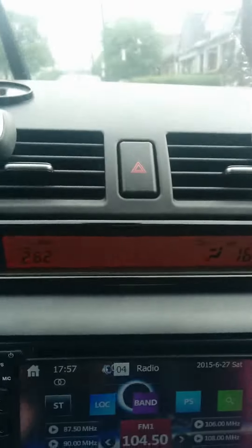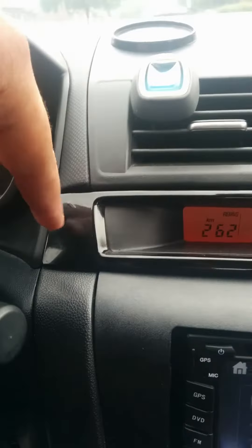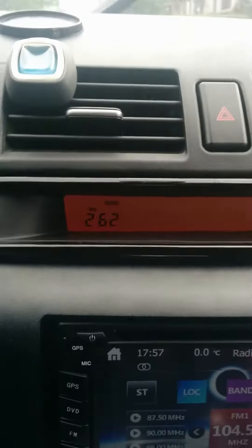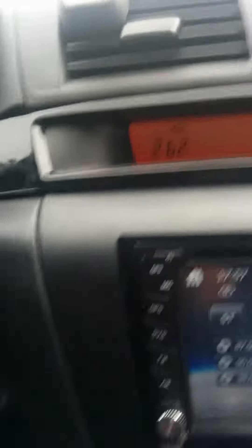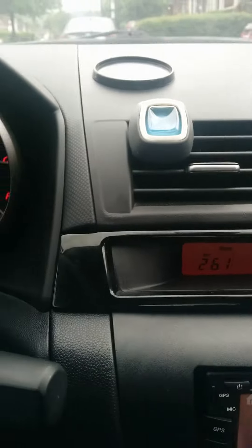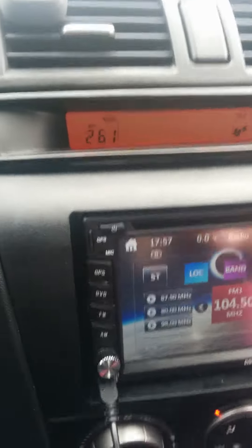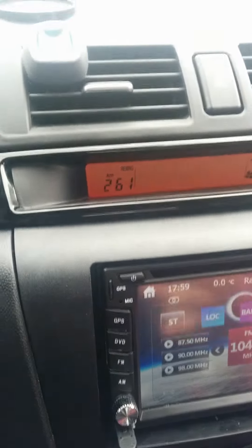Basically what we did here — I'll explain in more detail. What you have to do is undo these clips, pull it up. Once you do that, behind the deck you disconnect the deck like normal.